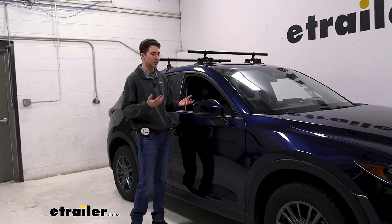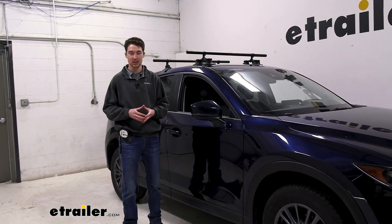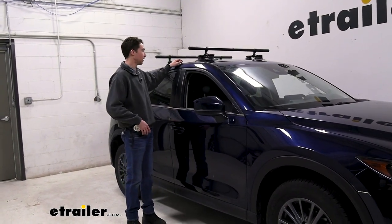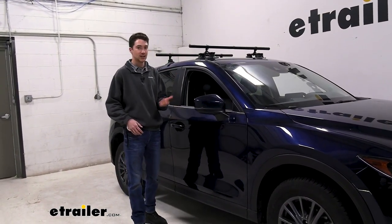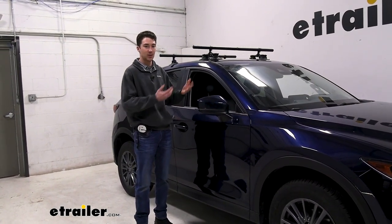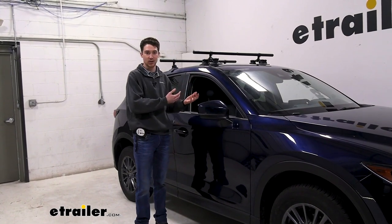Say you maybe travel a decent amount and you're picking up rental cars a lot, or maybe you just don't want to deal with a pretty tricky install of a roof rack system. This is a great way for you to get those rooftop accessories on your roof and where you need them to go, while still being able to break this down and store it in your car.